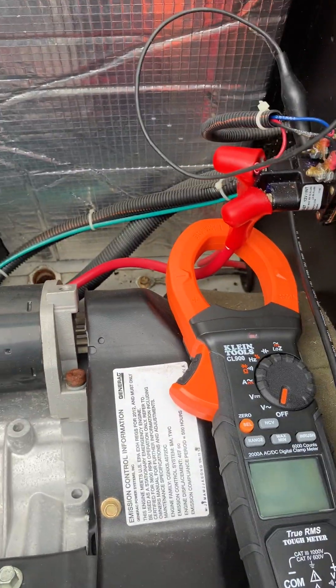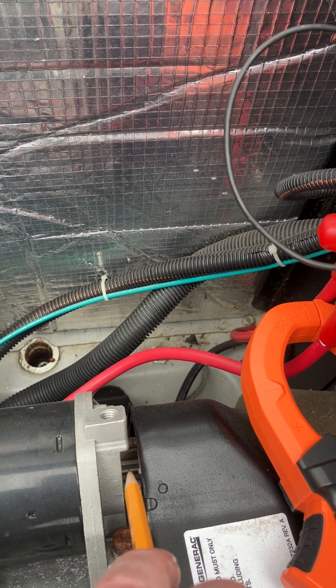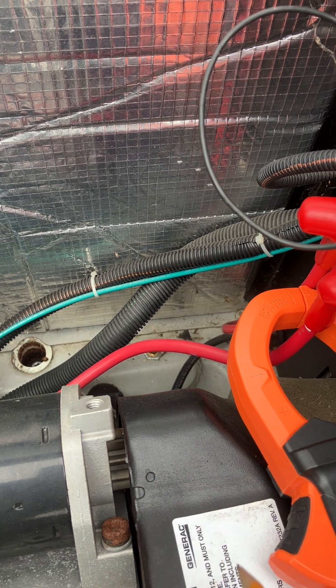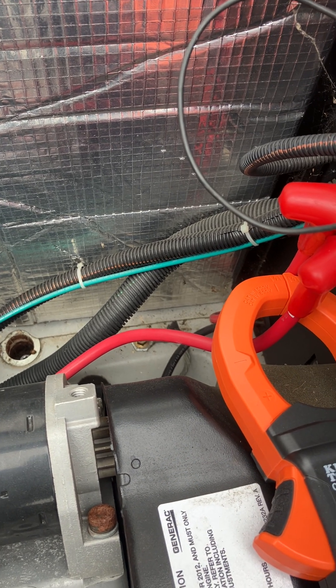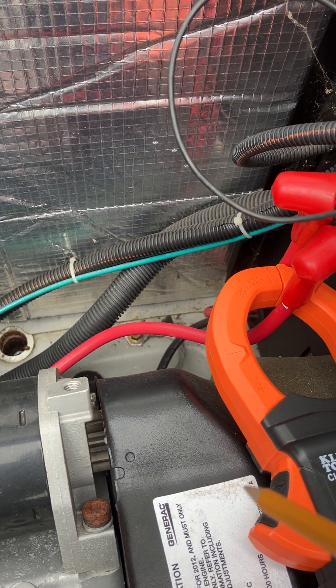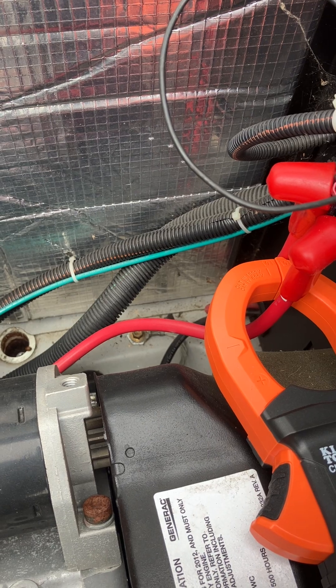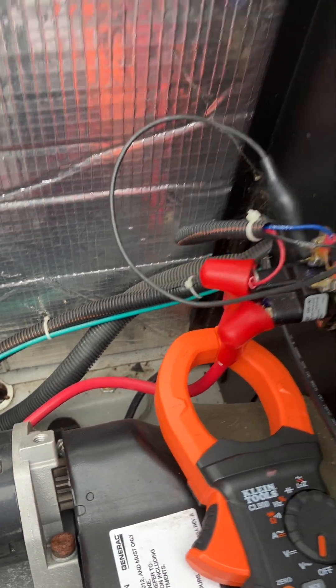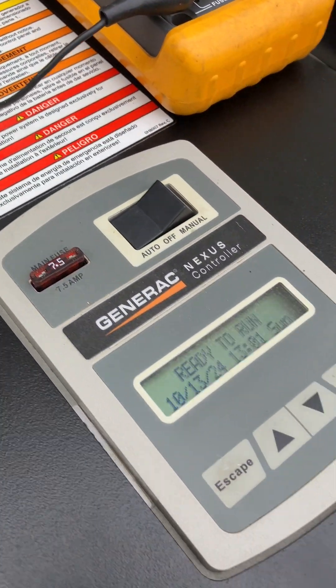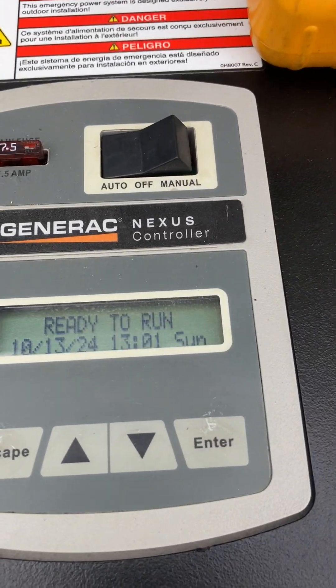I had the signal coming over here. First day out I saw the Bendix — that's the part that goes in and spins the flywheel to get the generator engine to start — and it was forward, so I thought there was something wrong with the starter. But there wasn't.